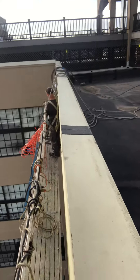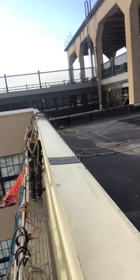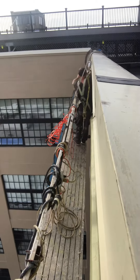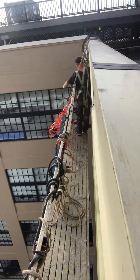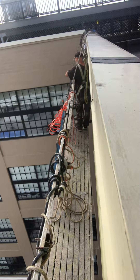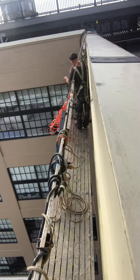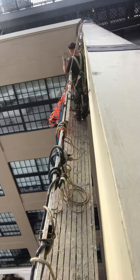Mark will show you how to do this the right way. There he is, pulling up the cable — that's the bottom of the cable that does our lift, right here.